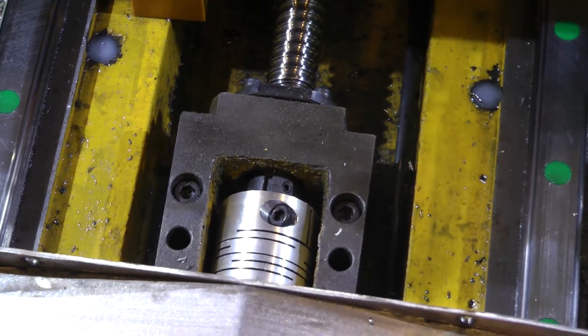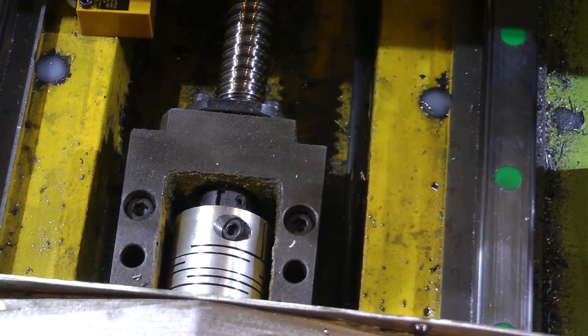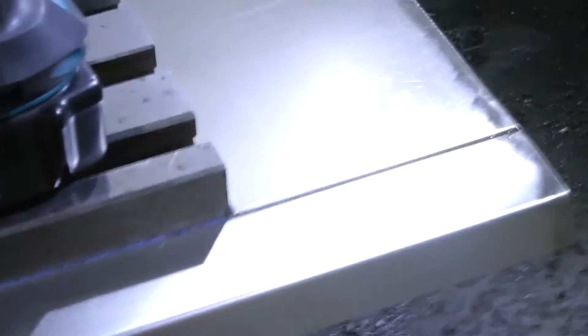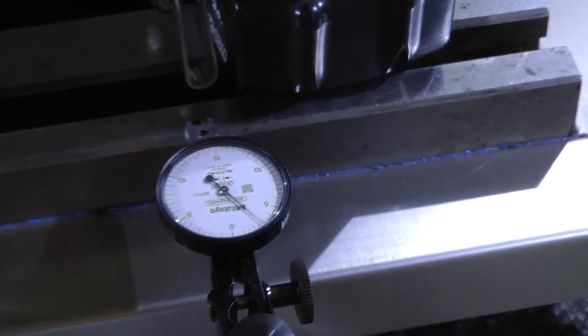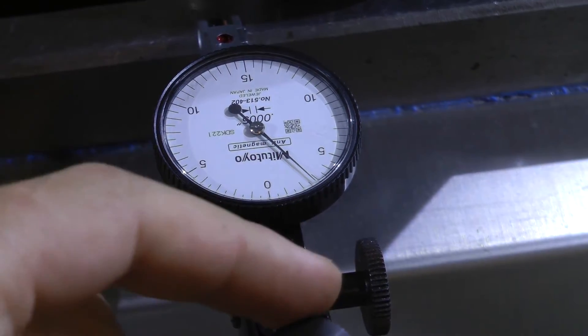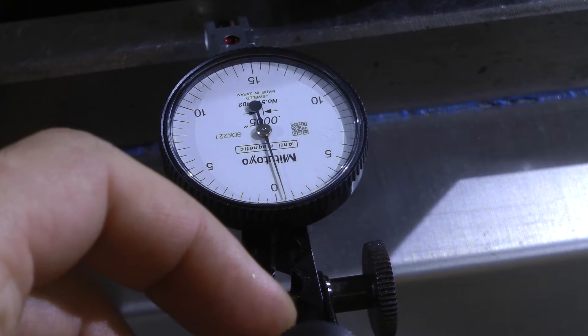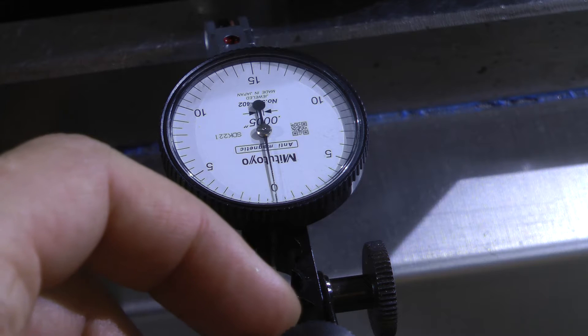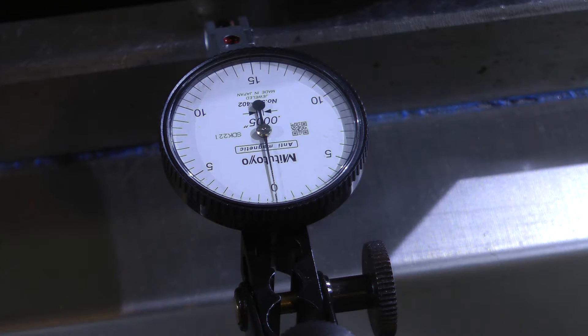Welcome back to episode 5. I wanted to start this one off by addressing that little black collar in front of the coupler on the Y-axis stepper motor and ball screw junction. What I'm doing is just tightening those down, making sure they're snug because the X-axis one had come loose and caused some problems. So I snugged them up and I'm measuring the backlash here with my 5-tenths indicator.